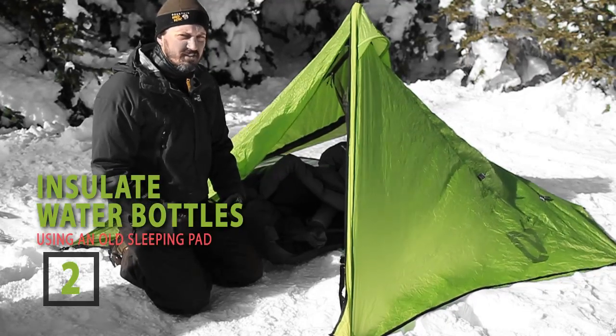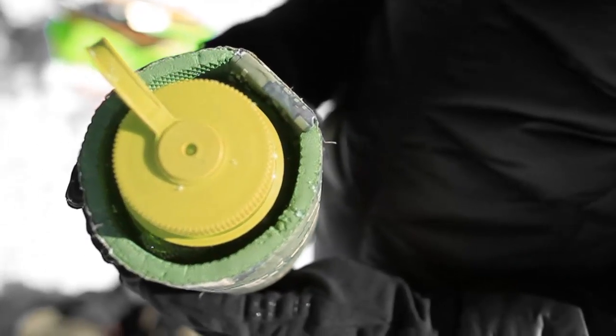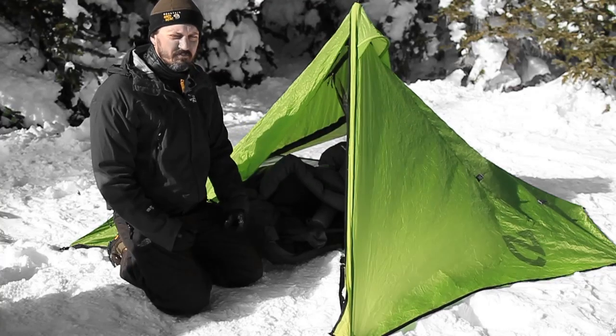Also, if you're worried about your water freezing throughout the night, you can make a homemade koozie for your water bottles. Just grab an old sleeping pad, cut it up to the right size, wrap it around, and use duct tape to seal it shut. It's a great way to keep your water from freezing.